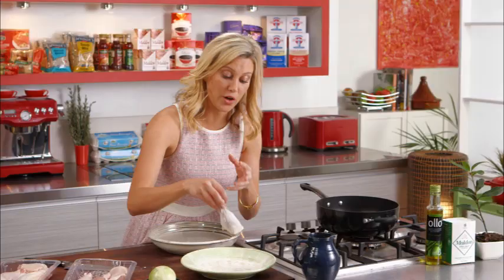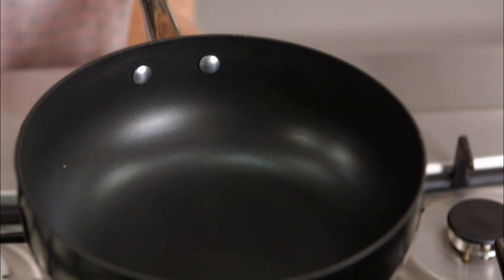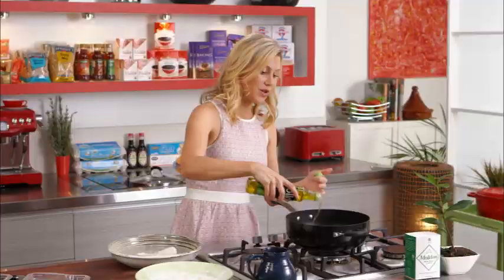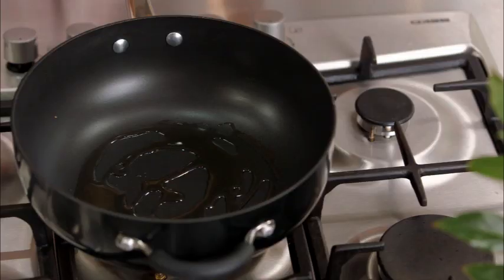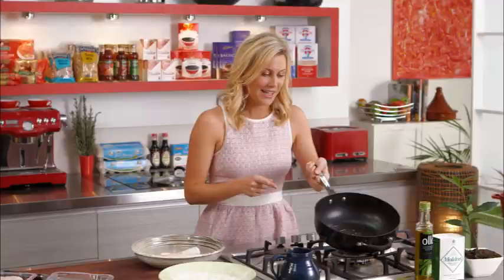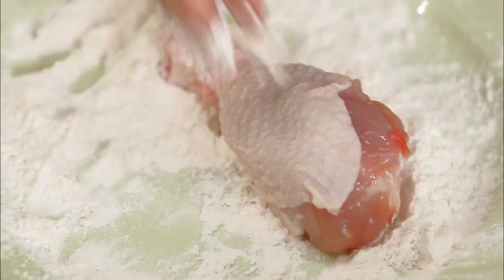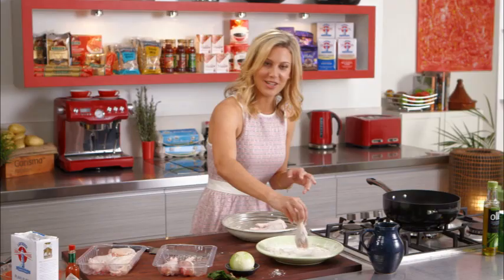That coating is going to give it a great color and also help thicken our sauce. I've got a chef's pan here on a medium heat with a little bit of olive oil. This is probably one of the most versatile pans in the kitchen — it's an all-in-one skillet, sauté pan, and pot with big deep sides, which means we can make lots of sauce. Don't overfill the pan or it will stew and you won't get that color. A few pieces at a time is perfect — wait for a good sizzle and in they go.